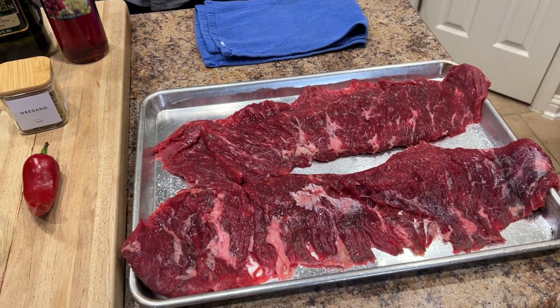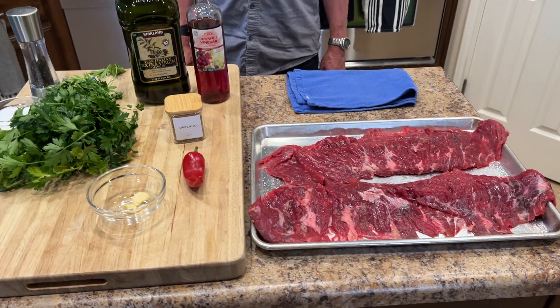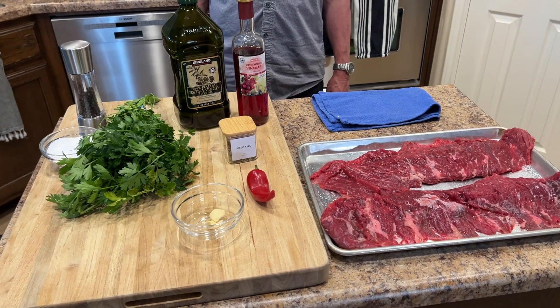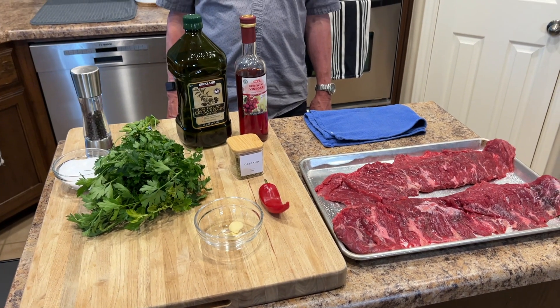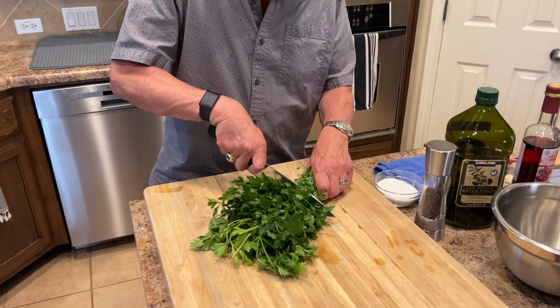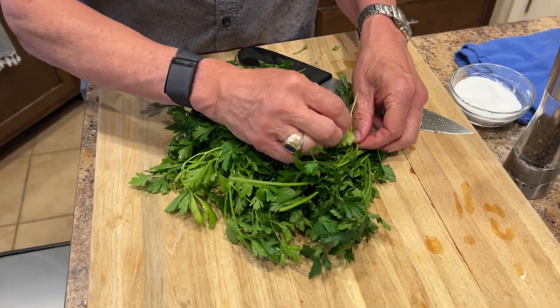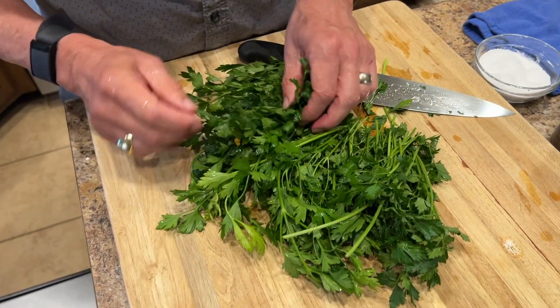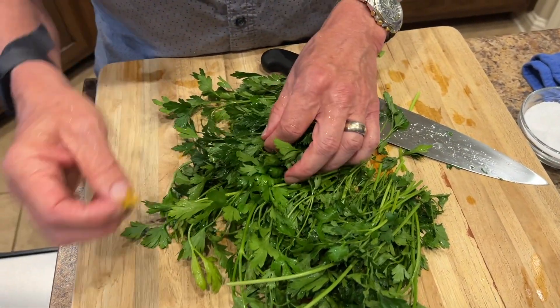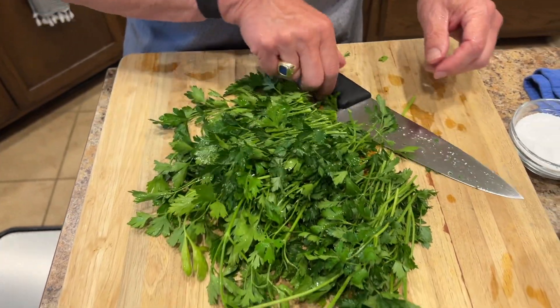It's just flat leaf Italian parsley, a Fresno chili, a couple of cloves of garlic, a little bit of dried oregano, some salt and olive oil, and red wine vinegar. What I'm doing here is just getting out any tough or funky looking leaves from the Italian parsley.